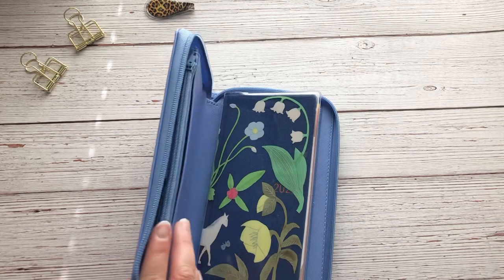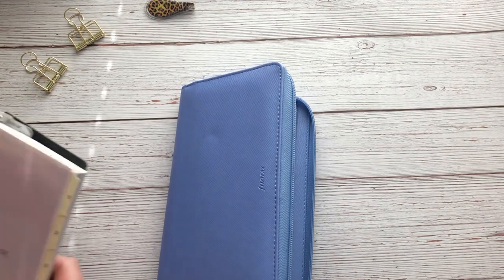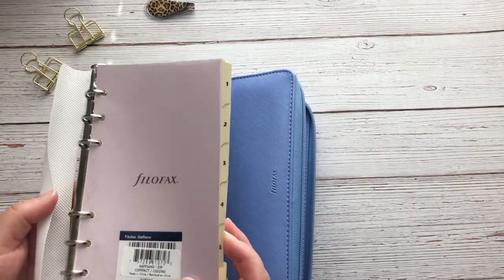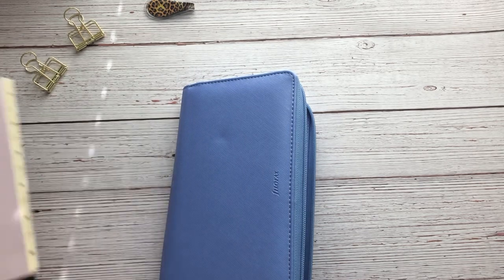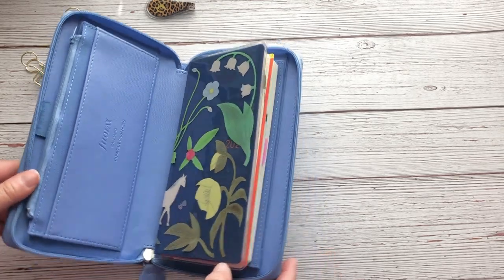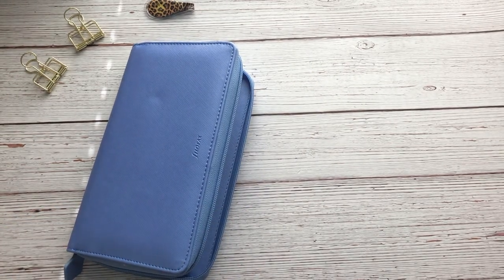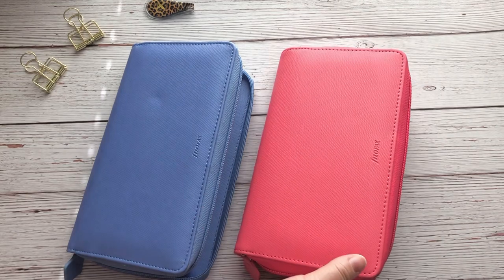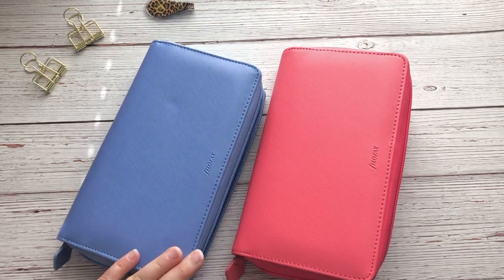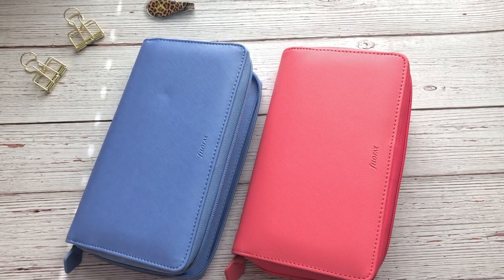Even though it's almost halfway into 2022, I still plan on using the planner insert that it came with — I'll just go ahead and re-date it. Here is the Vista Blue and here is the Peony. They are both absolutely beautiful colors and I'm really happy I picked these up. I'm looking forward to trying them out and updating you guys. If you have any questions please let me know, and please subscribe if you enjoy planner and faith-related content. I hope you guys are having a wonderful day — talk to you in my next video!